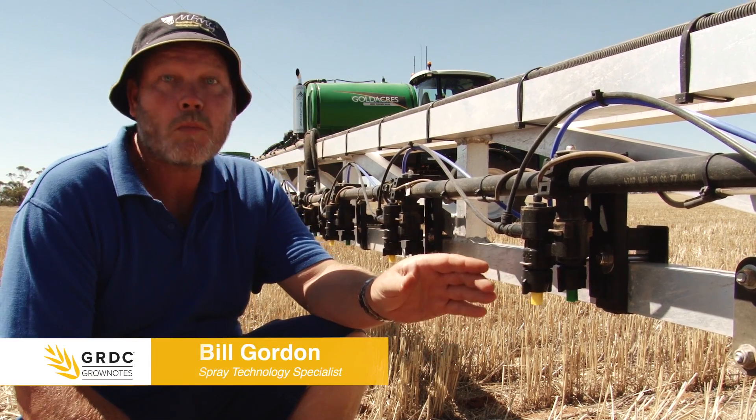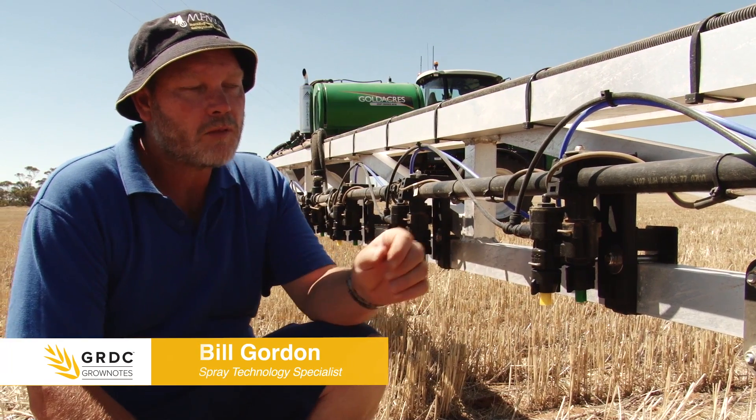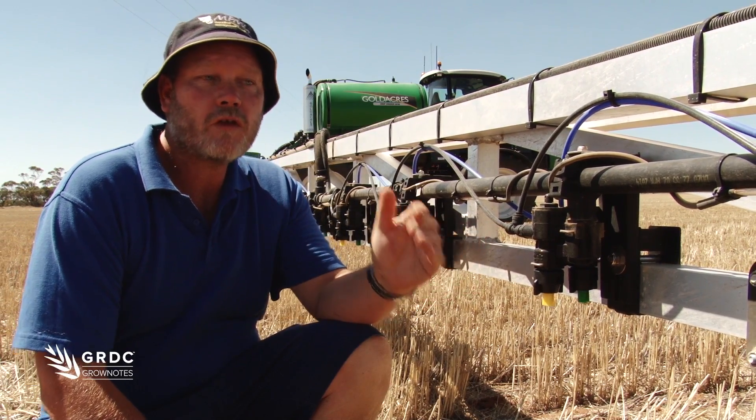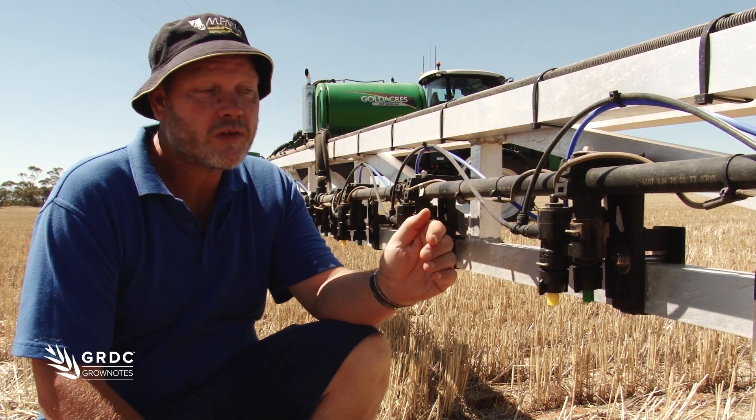We're looking at a multi-step or multi-tier boom here, sometimes known as a dual boom. Basically this system operates like having two or three single booms that change between each other.